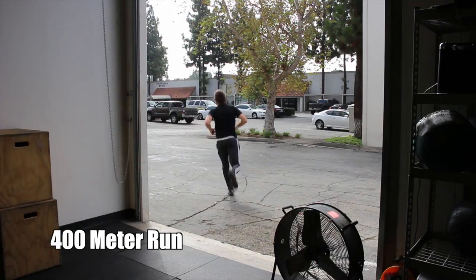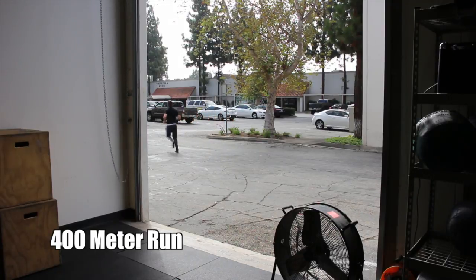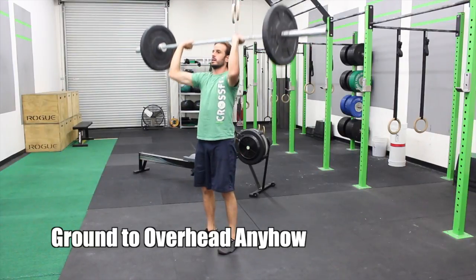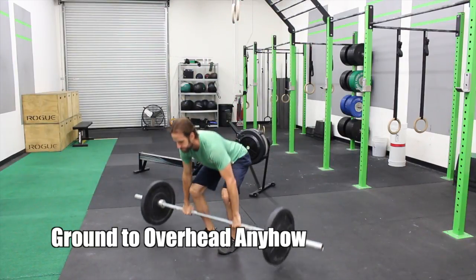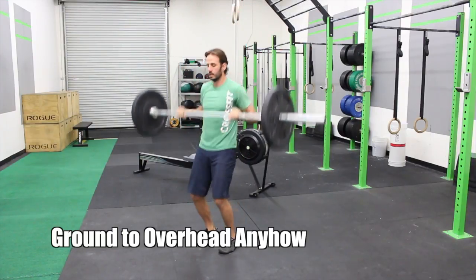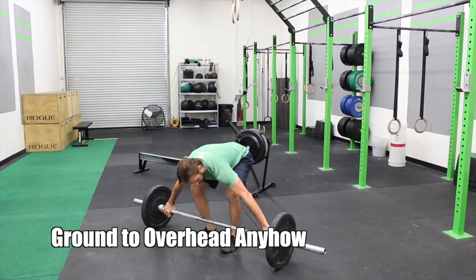After that we're doing some conditioning. This is five rounds for time, starting off with a 400 meter run — that's a quarter mile. Come back in and do six ground to overhead: 155 pounds for men, 105 pounds for women. This could be snatching or clean and jerk — it's just ground to overhead, it's up to you.